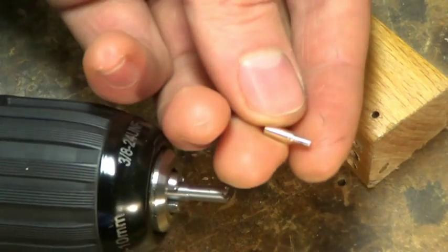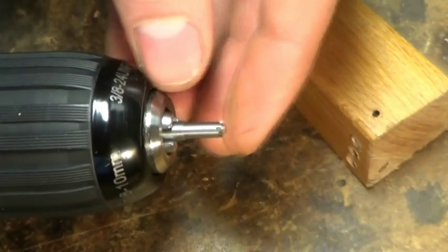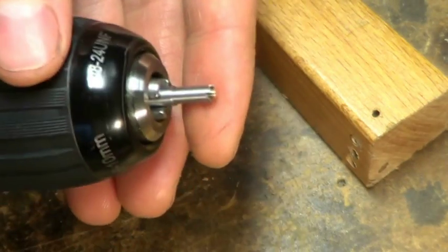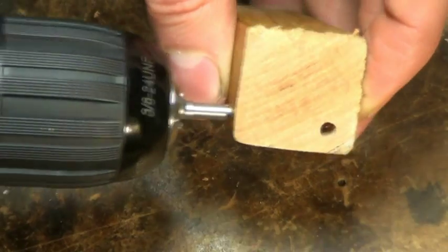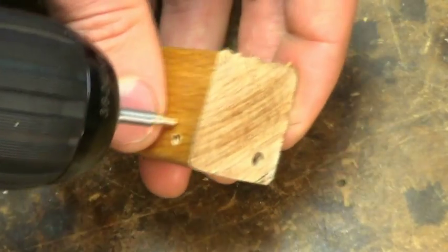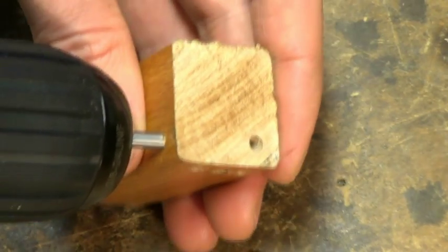We first insert a guide bushing into the end of the core drill. That guide bushing locates in the existing hole, and we gently start the drill going.